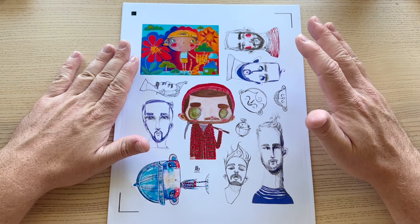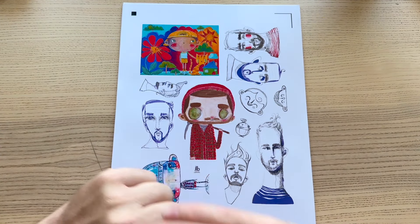G'day friends, welcome to today's YouTube video. My name is James, welcome back to my channel, welcome if you're new.